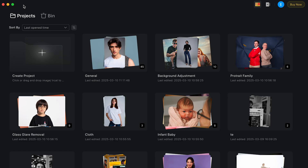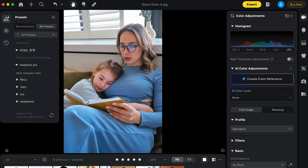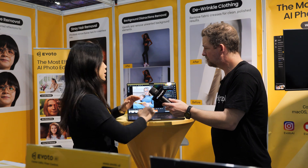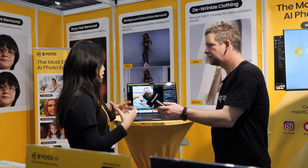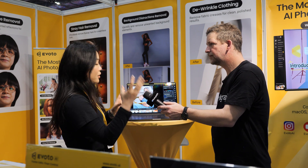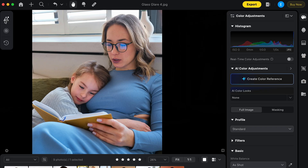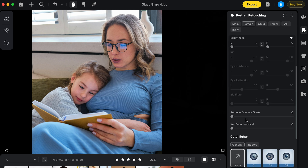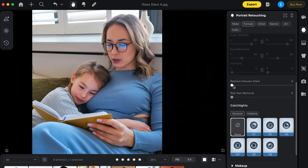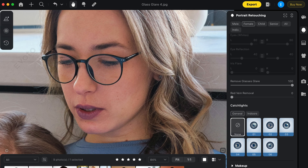Another powerful feature is our glass glare removal. A lot of people, especially when doing headshots or family group photos, struggle when the lighting isn't right and you get reflections on glasses. With us, it's also a one-click thing. You go to Portrait Retouching, the eyes section, hit remove glass glare — boom.